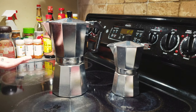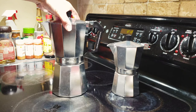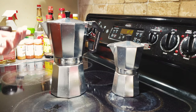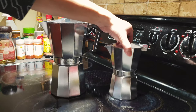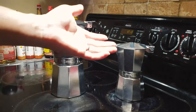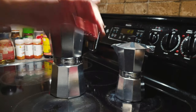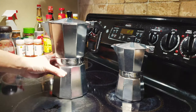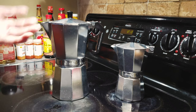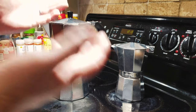In terms of performance, the larger 12-cup takes about twice as long to boil twice as much coffee. The small pot on the electric range takes about four and a half minutes from cold water to fully boiled and ready. The large 12-cup takes about eight and a half minutes to boil twice as much coffee.